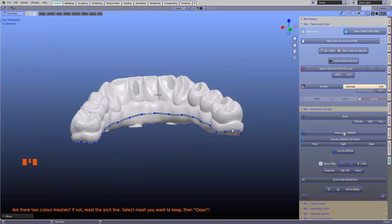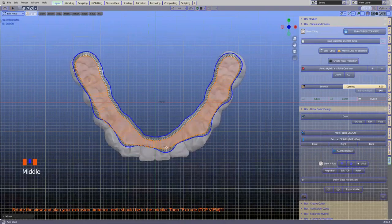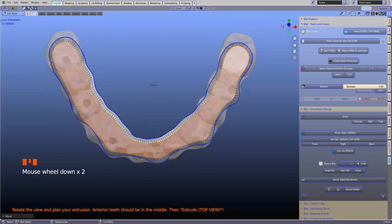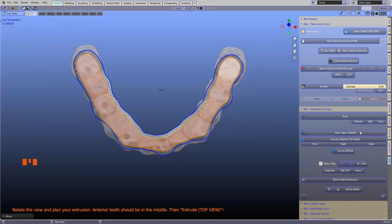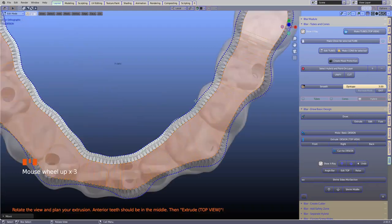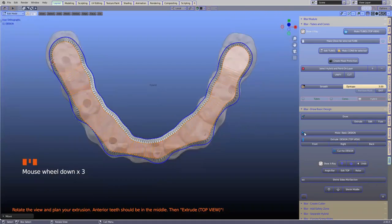We're seeing this from the top view. I'm going to move the teeth sort of in the middle because we want to extrude it towards us. Please do not move the scene at this stage — if you move the scene, it's going to extrude somewhere completely wrong. You'll see the blue line over here — the blue line goes on the outside and all the rest is on the inside of the actual hybrid.